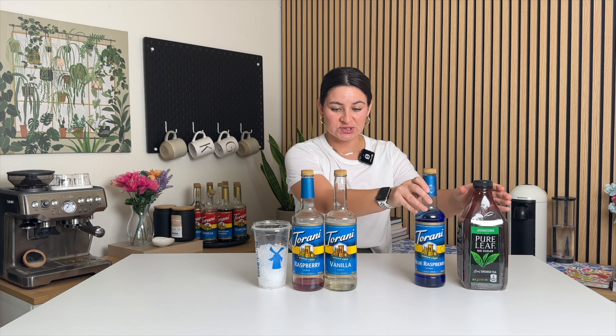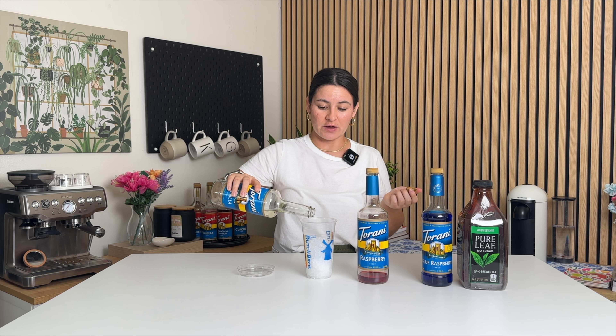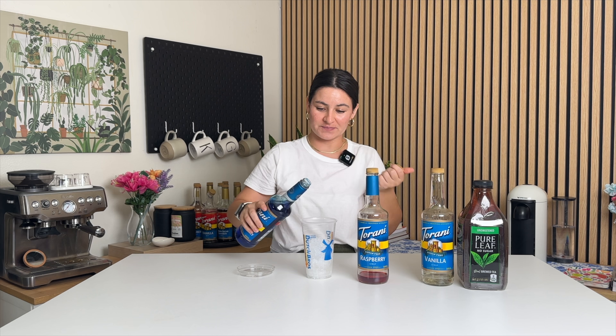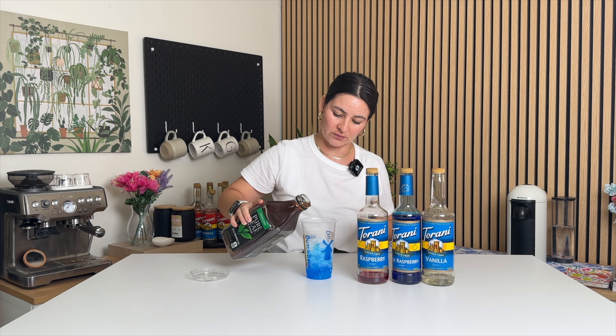Let's get into the recipe — it's so simple. The Freedom Tea flavor is vanilla with blue raspberry, so I'm going to do about half a tablespoon of each of those. Sugar-free vanilla going in — use regular if you want. It's red, white, and blue. So cute! Sugar-free blue razz going in, and then adding the unsweetened black tea, because this drink just has a raspberry syrup drizzle over the top.